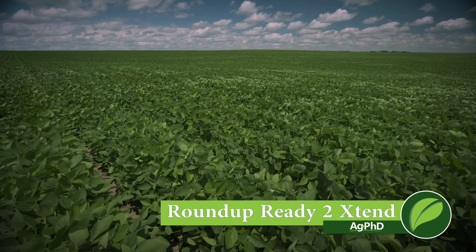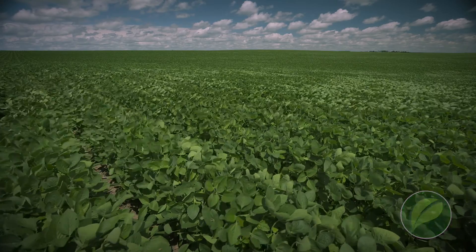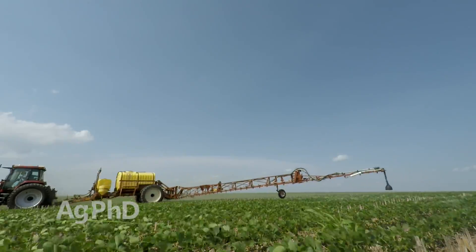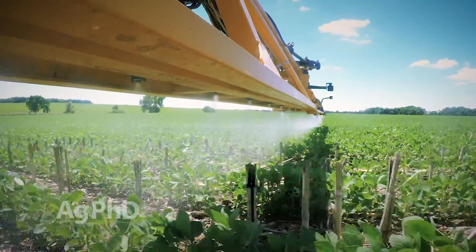Roundup Ready 2 Extend Beans — are you going to plant them on your farm or not? That's really the big question. We're standing in a field right now of Roundup Ready 2 Extend Soybeans and I am very, very excited about this new technology. When we can spray dicamba post-emerge in soybeans, resistant weeds are really going to be scared.